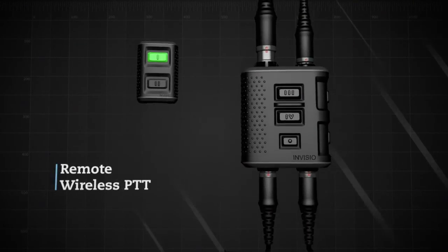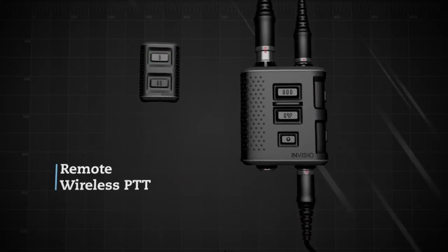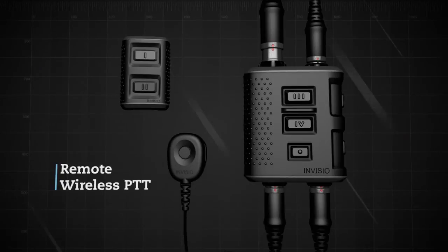A wireless or wired PTT can be seamlessly connected to the V60. The wireless PTT fits on a rail and has a battery life of over 10 years.